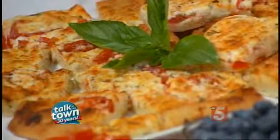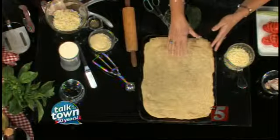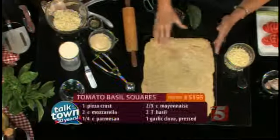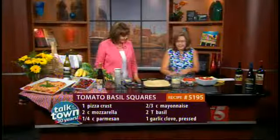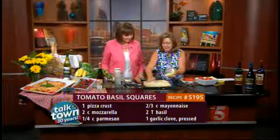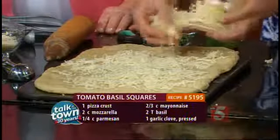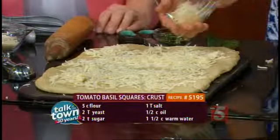We're going to start with our pizza crust — you can of course buy a pre-made pizza crust and just roll it out. This one was a handmade crust that I did at home and then par-baked it. You just bake it for about eight minutes in the oven to give it a little bit of strength. Then we're going to add our mozzarella cheese — about a cup — to start this off. It's an appetizer; we're calling them tomato basil bites.